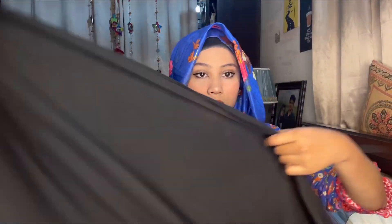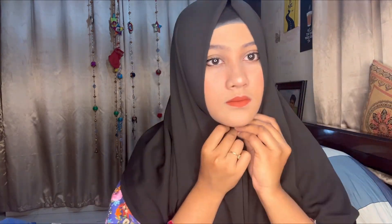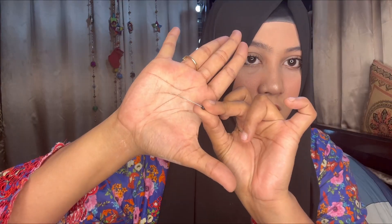Now let's go to our signature step — making the hijab. I'm using a black chiffon georgette hijab. In this hijab tutorial, I'll show a short paste and a long paste. I'm folding the hijab correctly, placing the corner on my forehead, and then using a safety pin to secure it at the head position.